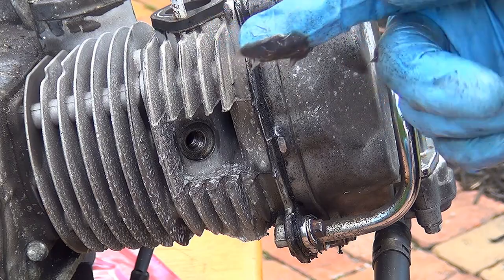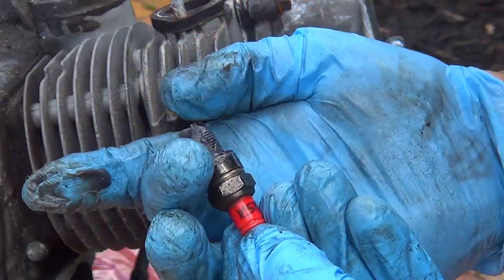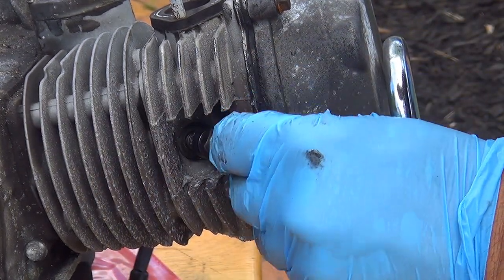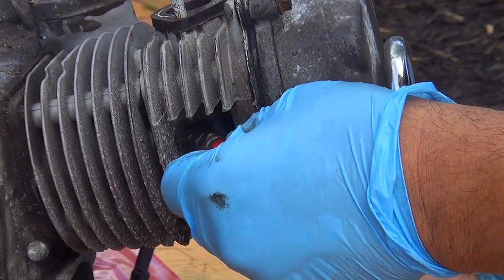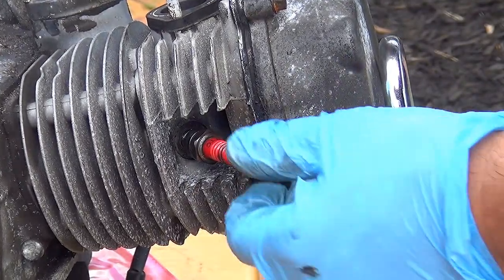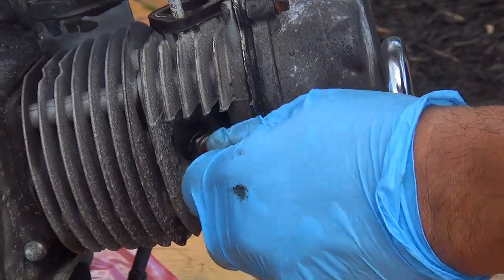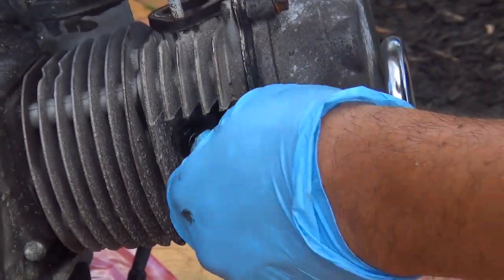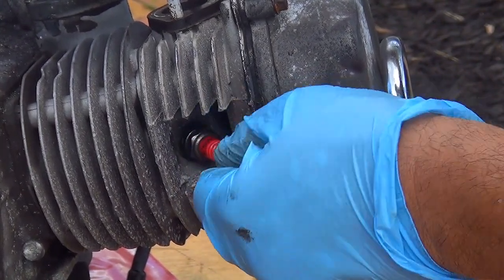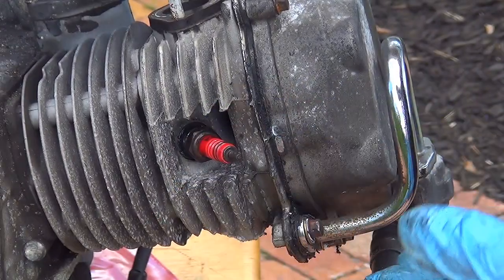After you're done re-threading the spark plug hole, you can put a little grease on the spark plug — just a little touch, not much — and put the spark plug back inside. Make sure when you put the spark plug you do not force it. Now it's a lot easier to place the spark plug without the shrouding on. Make sure you thread your spark plug first by hand and then use the socket, because by hand you always have the best feeling.